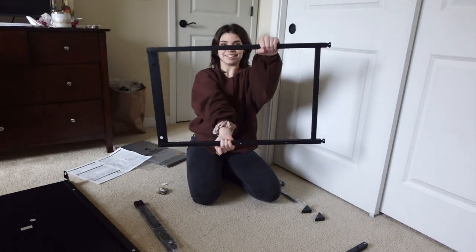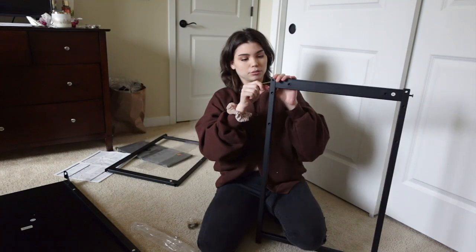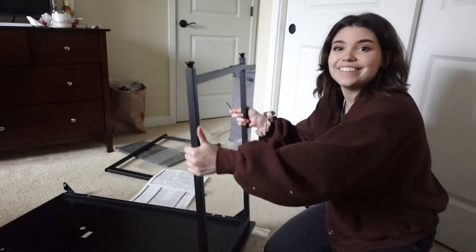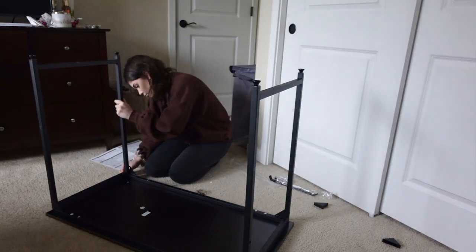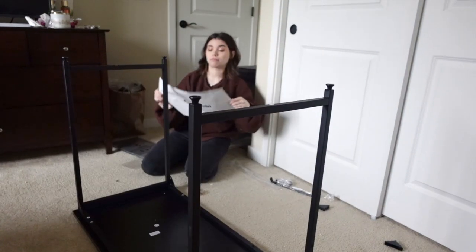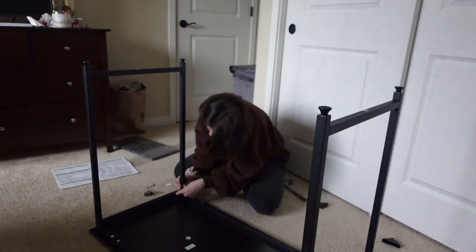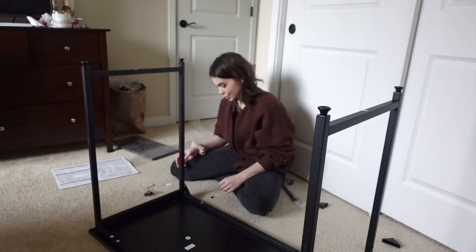Perfect — ta-da, I made a rectangle! I went the wrong way — righty tighty, lefty loosey. One side is on — look at me, I'm so handy! Well, this isn't very good. I'm so confused and the lighting is so bad, I can't see what I'm doing. Here comes the frustration — please excuse the bad lighting.